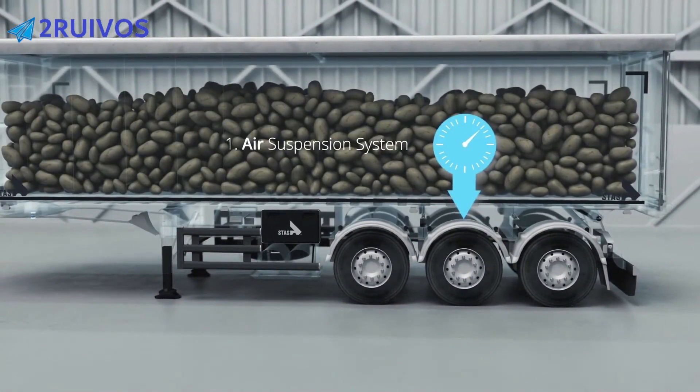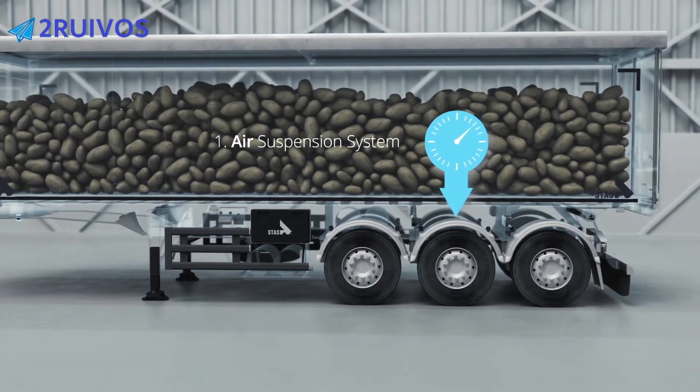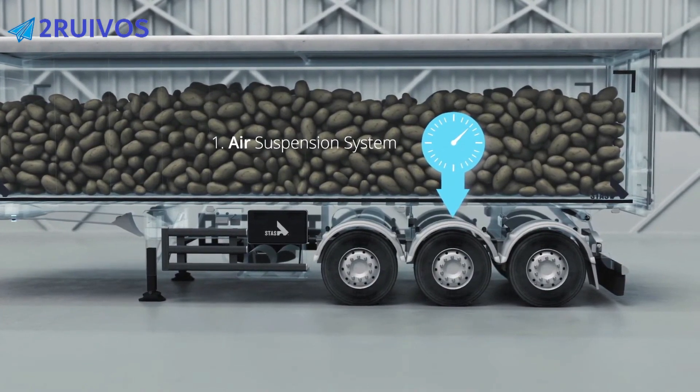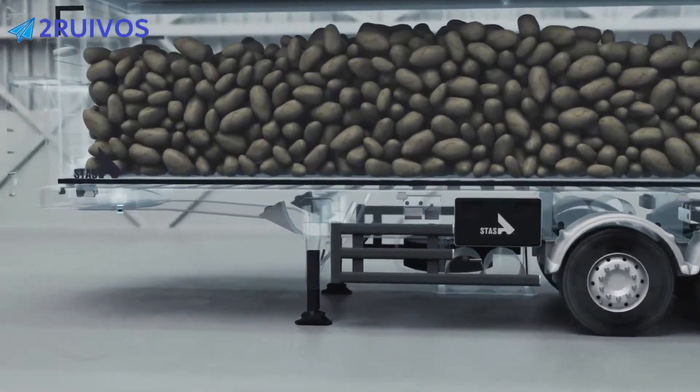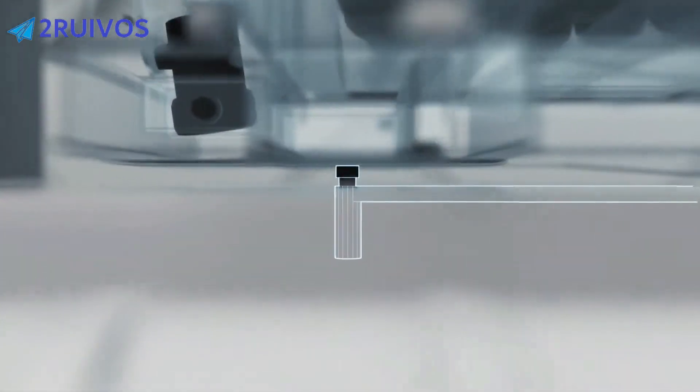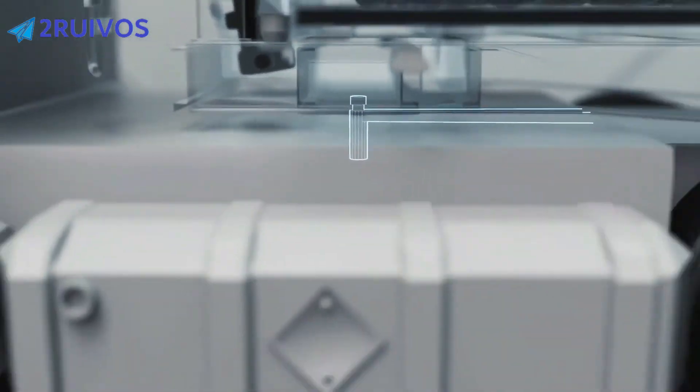The air suspension system acts as our first loading point. This point is the theoretical centre of the Tridon — or in other words, the average location between the axles. Our second loading point is the kingpin, or the coupling between the truck and the trailer.